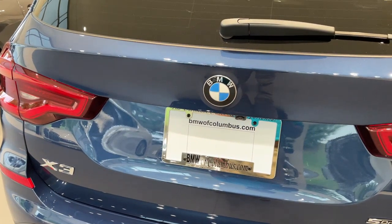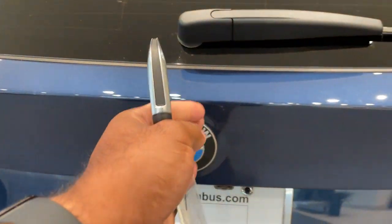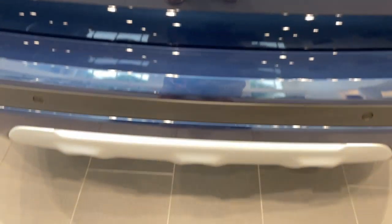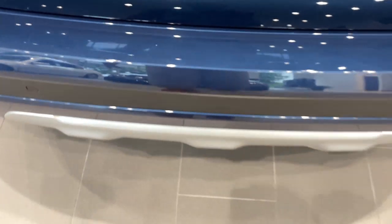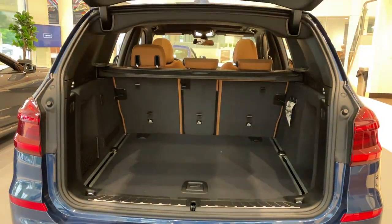Quick little video on how to do the kick-to-open feature for the trunk. First, make sure you have your key fob. Line your kick up smack dab down the center with the BMW emblem — it's a quick kick under and come back.